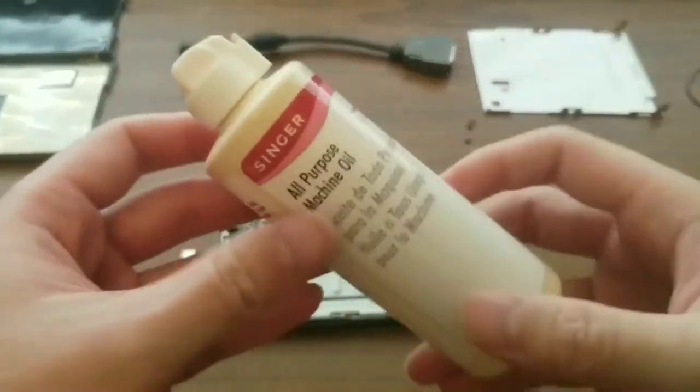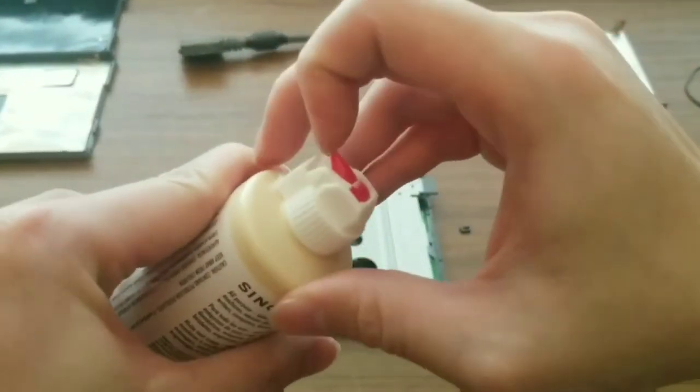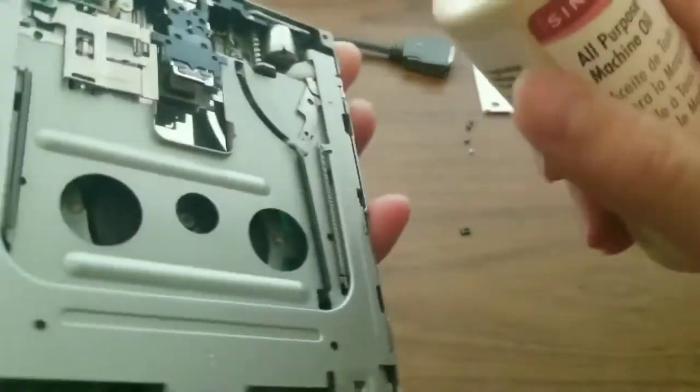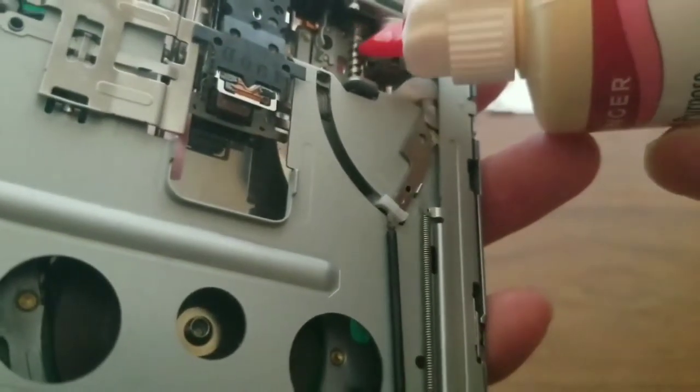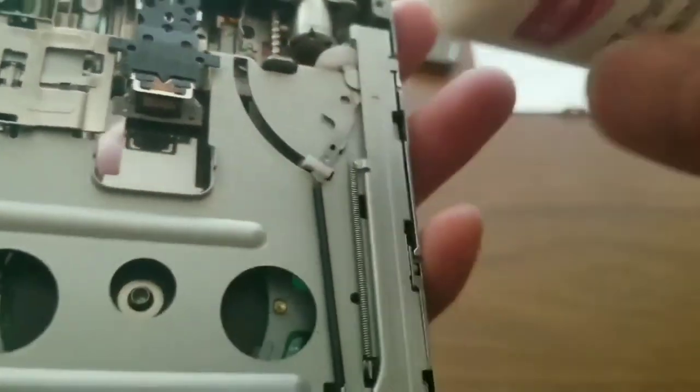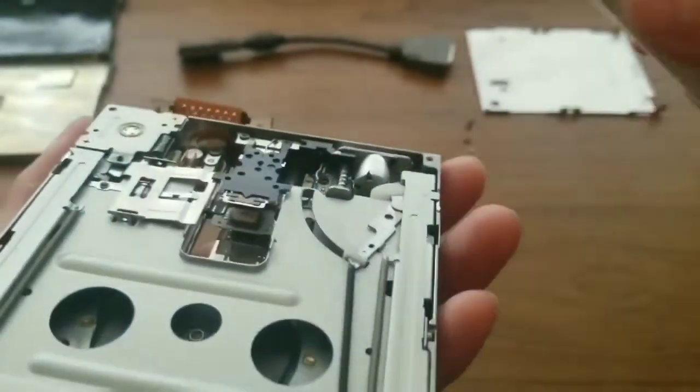Now that the drive has been reassembled, I lubricate some of the places using machine oil. First, I lubricate the screw that controls the position of the head. This is often the first failure point of the drive. Then I lubricate the two sides.